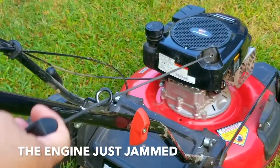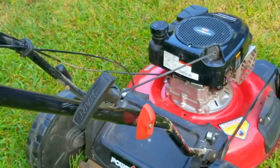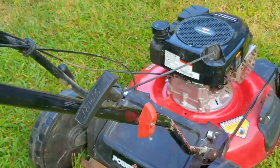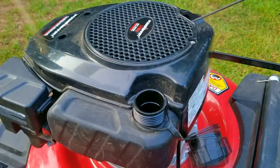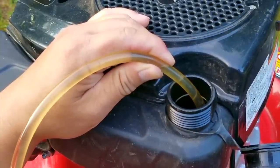I can't pull on the rope at all. Do not use the rope to free the engine because you could break the rope or possibly damage the recoil system. Unfortunately this puts our troubleshooting to a standstill, but I'm pretty confident I'll be able to free it. In the meantime I'll get it up on the table so we can get a better look at it.